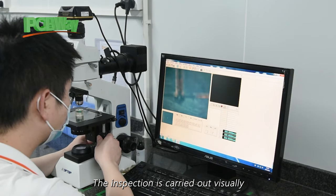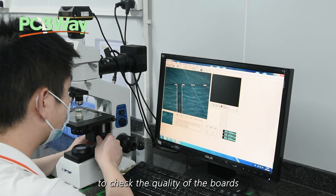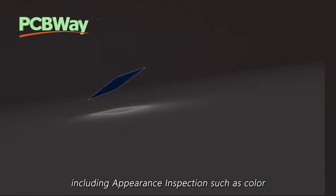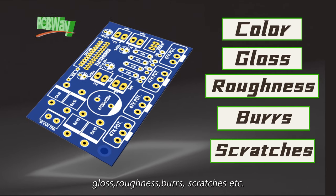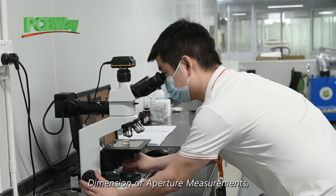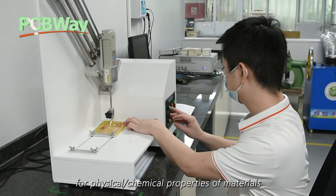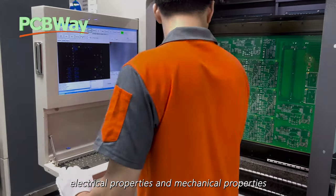The inspection is carried out visually or with the help of production tools to check the quality of the boards, including appearance inspection, dimension inspection or aperture measurements, and a test for physical and chemical properties of materials, electrical properties and mechanical properties.